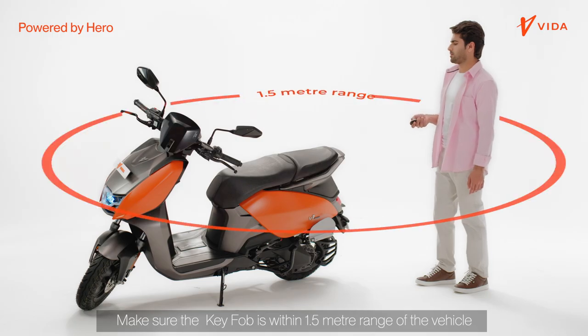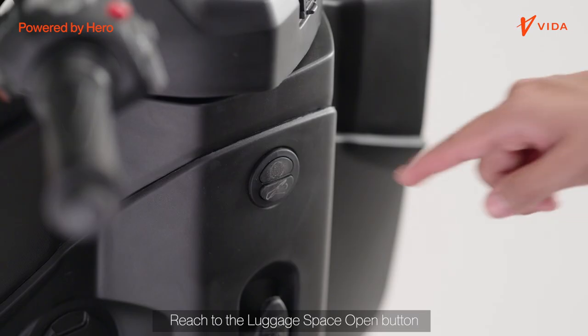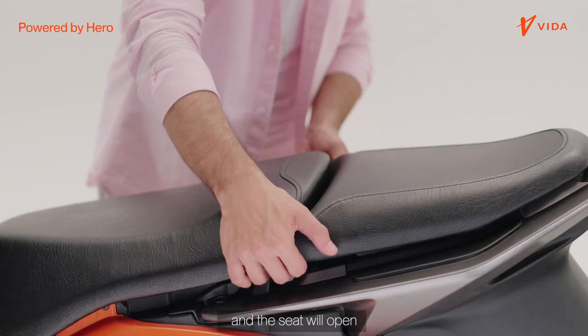Make sure the key fob is within 1.5 meter range of the vehicle. Reach to the luggage space open button just below the power on button. Single press the bottom button and the seat will open.